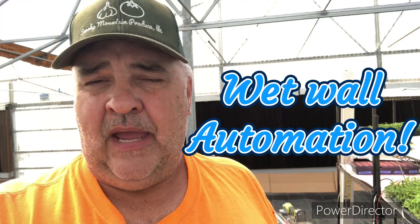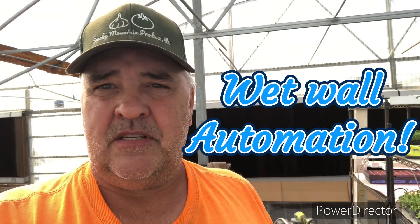Today, the wet wall behind me — it's been operational, but it's been manual. So today I'm going to show you what I've done to get that completely automated, as far as the reservoir and the pumping system. Stay tuned, here we go, and let's look at all the components we put in to make this thing go.